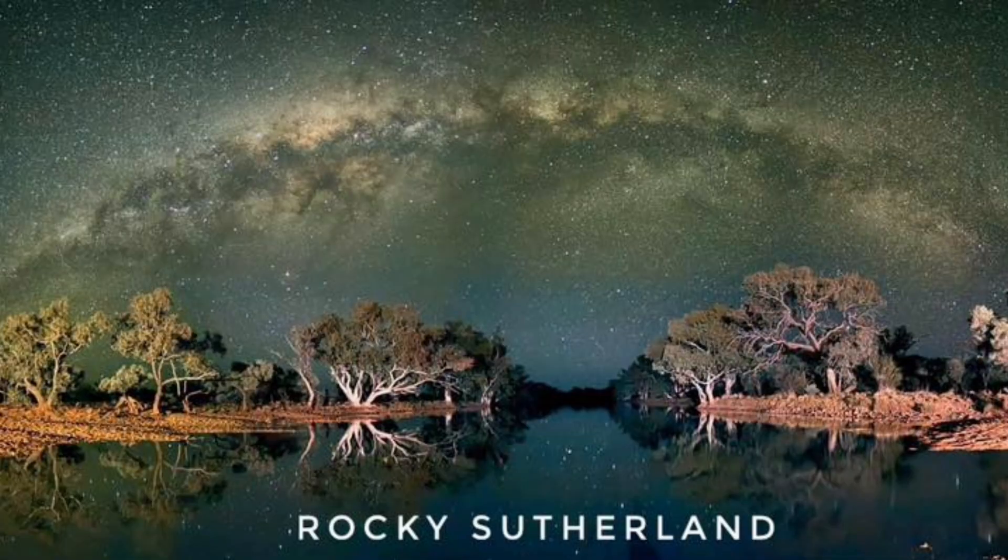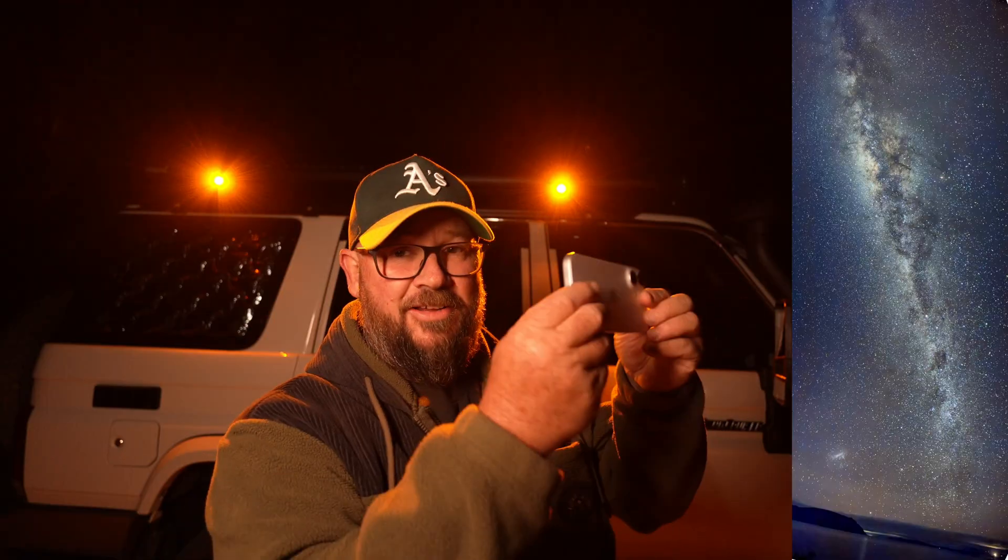The benefit of doing this versus handheld panoramas during the day is your print size — you're going to be able to print a much larger print this way. Other things with Bimo Stitch: it doesn't have to be a horizontal thing. At different times of the year with the Milky Way, when the galactic core is going straight up and down — like in the Northern Hemisphere at the moment — you can shoot horizontal photos all the way up and stitch them together vertically, and it works the same way.